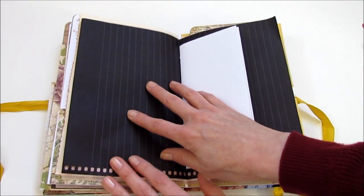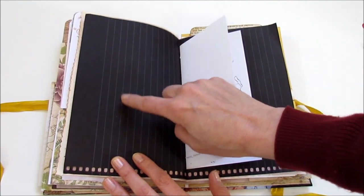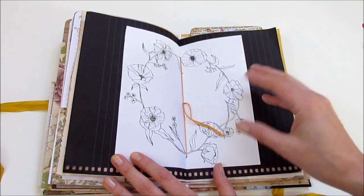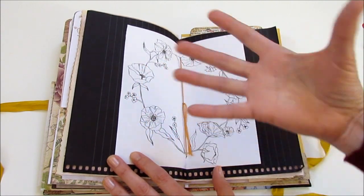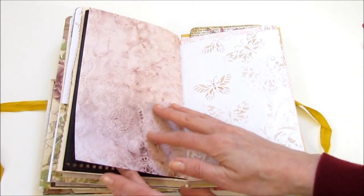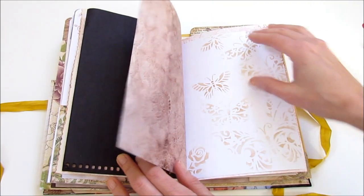If you saw my most recent thrift shop haul, you saw that I got this great black lined paper, and I also got a little coloring book — I think it was like 25 cents, really cheap. I like how this just sort of pops and stands out right in the center of the signature. If you have the right kind of gel markers you can write on there, but you could also just put photos or something on there too. Some butterflies stenciled.